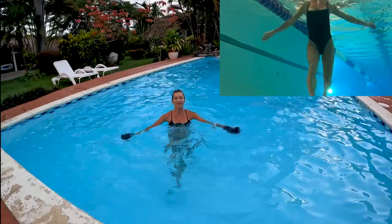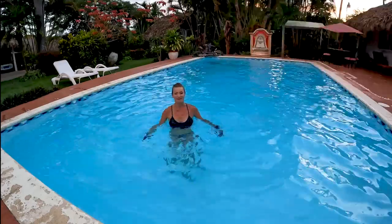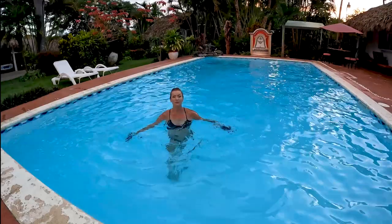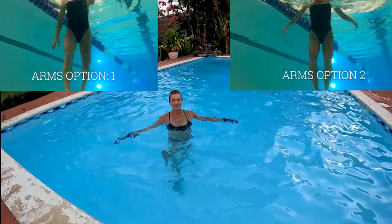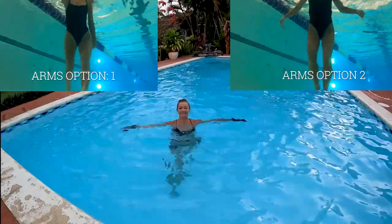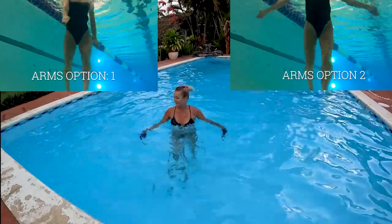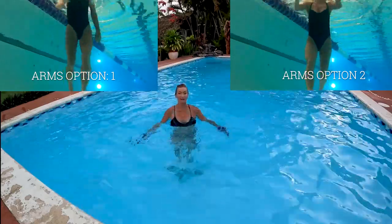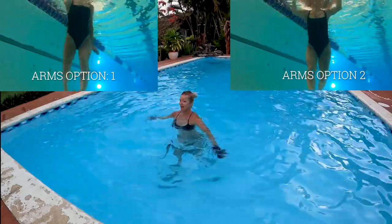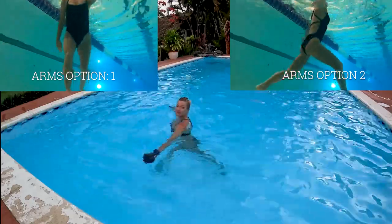With this exercise you definitely work your arms, your chest, your back muscles, and of course legs. Comparing to boot camp one, this one will target your upper body a little better. I'm gonna turn around but nothing else will change - I'm keeping the same tempo and moving with the same range of motion.